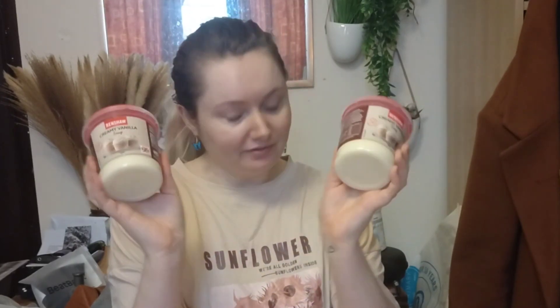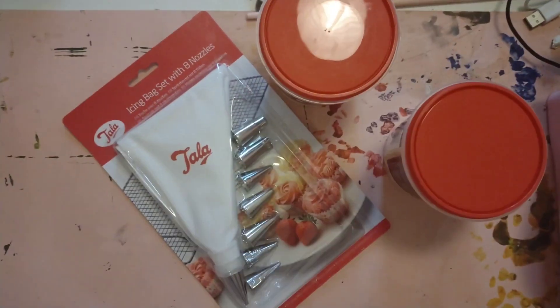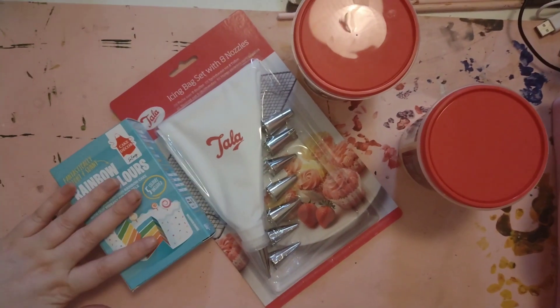I have two jugs of vegan vanilla icing — hopefully this will be enough. I have food coloring to put into the icing because it's just plain white icing and I wanted to do different colors. And I have the cake, which is in here — I haven't opened this yet but I'm super excited to see it. First things first, I need to get this opened up so we can see what we're working with.